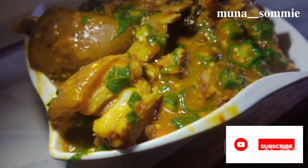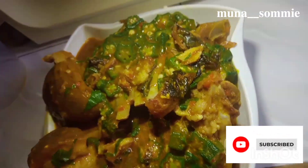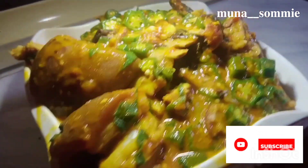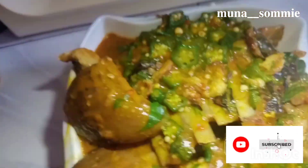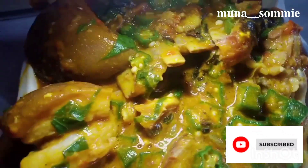Make sure you subscribe to my channel and tell me if this is something you'd like to try. Thank you for subscribing and watching — love you guys! Please make sure you get notified whenever I drop a new video. Bye!